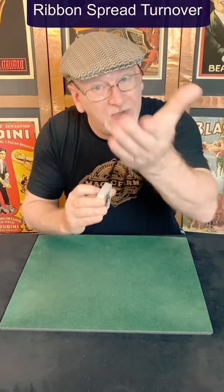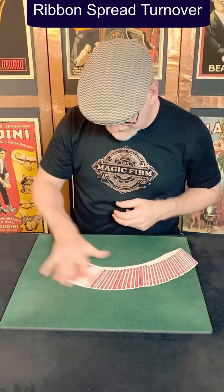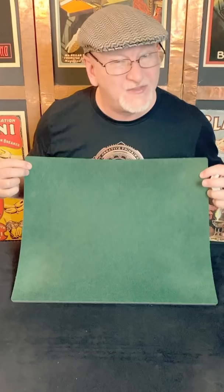In this clip you're going to learn the ribbon spread turnover. To do that you'll need to learn the ribbon spread, and to do that you'll need a soft surface. I'm using a magician's close-up pad — it's like a big mouse pad — but really any tablecloth should work, or you could practice on a towel. Even a rug is fine.